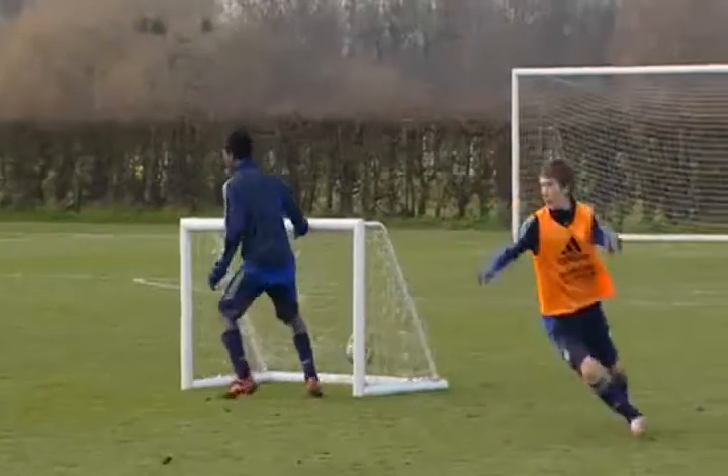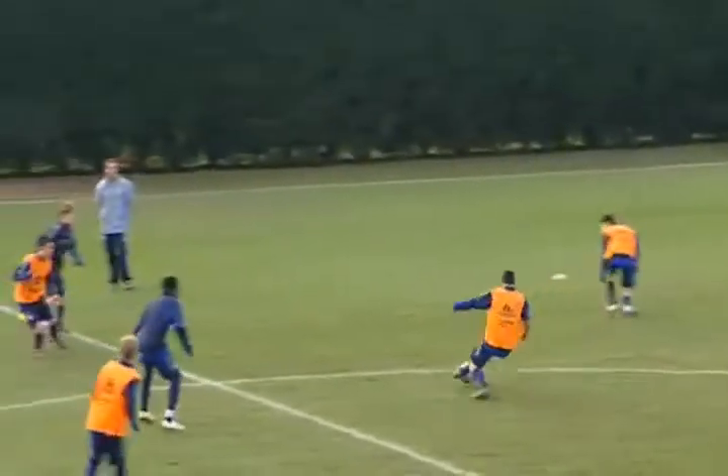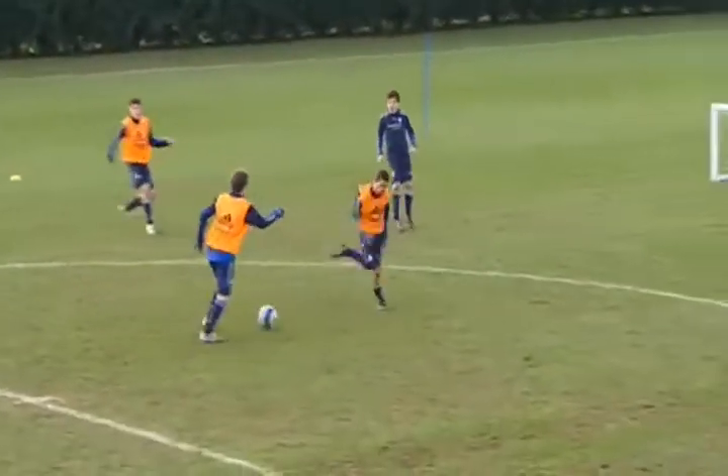Block it again, Bill. Fantastic. Get him out, John. Get in. Quicker. Good. Great play. Block it again, Bill. Fantastic defending. Keep going.